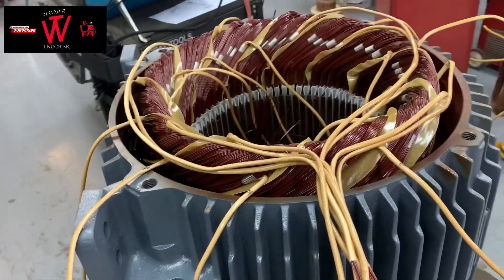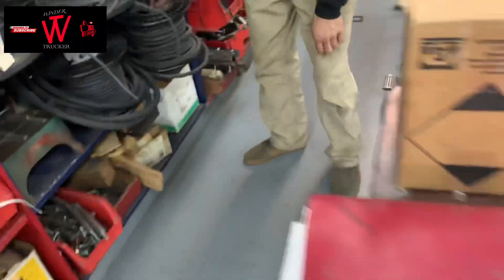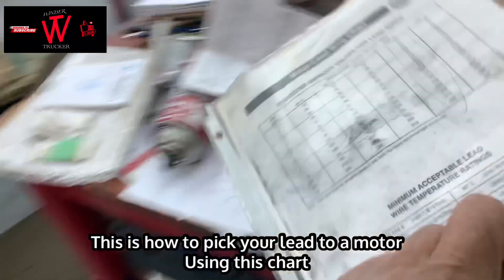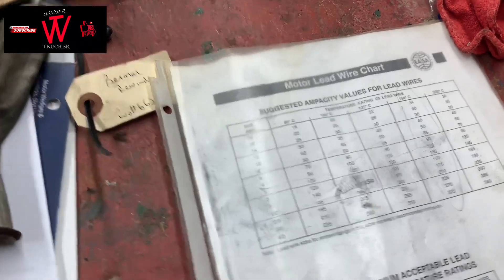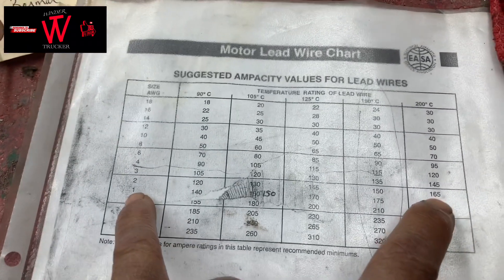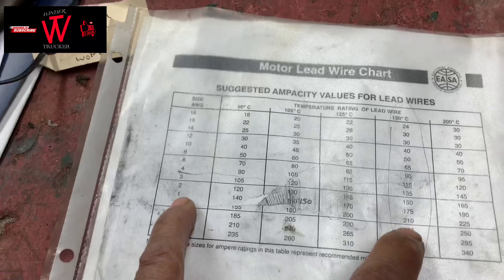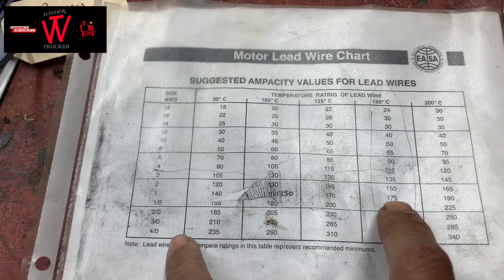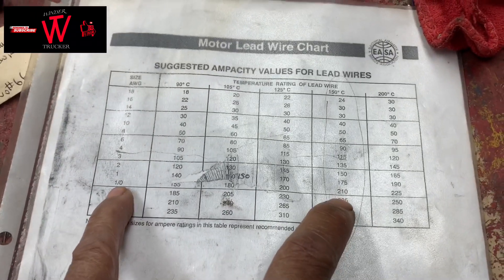Why not? Yeah, why not? Because you have 4 delta. So 150 is — check this. What's the amps? Your amps is 165. So if you have 165 amps, that's the rating — that cable is 150C. So if it is 150C, the full load is 175 amps. So you have 165 amps, so I think you're good on 1, but better be safe — go 1 up.